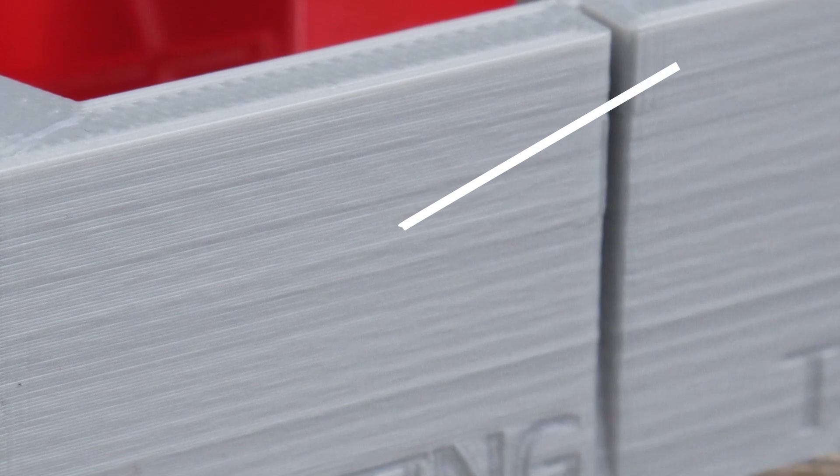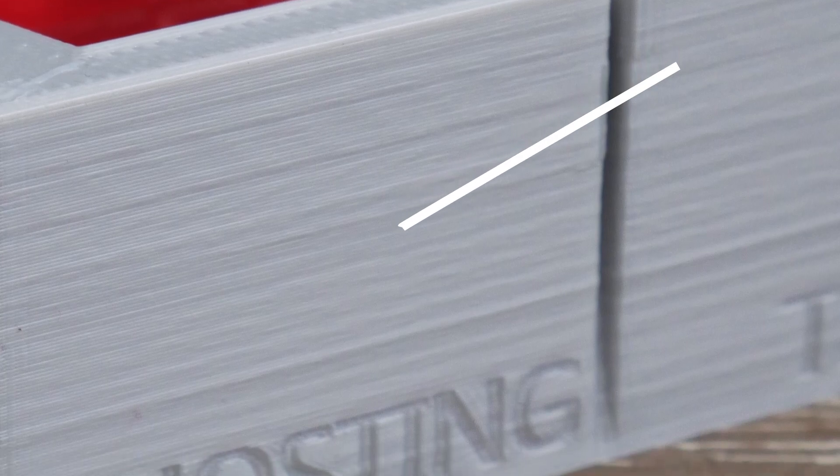It's worth noting that if your 3D print has consistent surface artifacts which don't seem influenced by the details of the print, you might have issues elsewhere. For example, a faulty linear bearing, or if you're getting artifacts in the Z direction like a wobbly vertical wall, it's most likely a bad lead screw or loose belt. These are different issues and not caused by what causes ghosting.